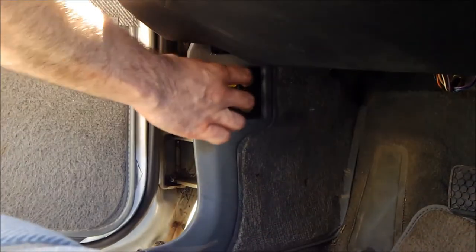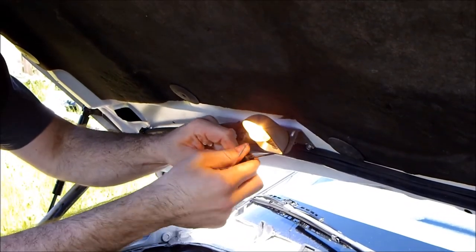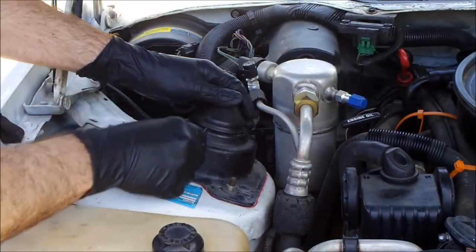Pop the hood. Disconnect the engine bay light. Remove the strut tower dust cap.